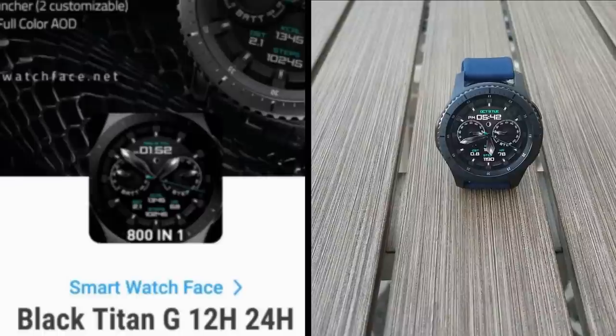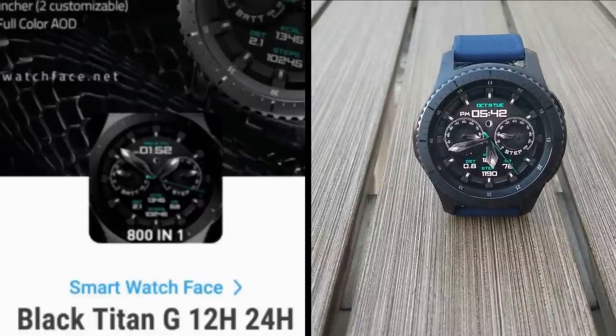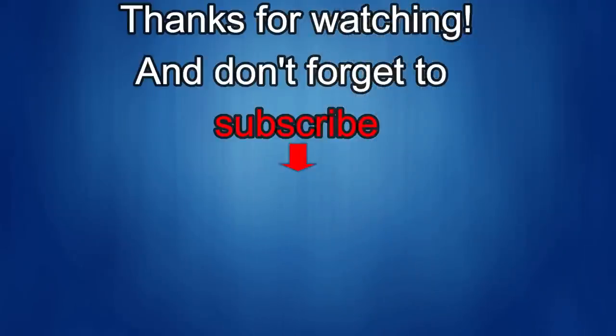Thanks to all of you for watching and stay tuned as more goodies are coming soon. Take care and I'll catch you in the next episode. Thanks for watching and I would really appreciate it if you could share this video and subscribe to my channel. It really helps me keep the channel going so I can continue to offer you guys discounts, giveaways, and fresh content. And if you want to be notified when the newest video is released, just click on that bell icon next to the subscribe button. I'll see you in the next episode. Until then, take care.